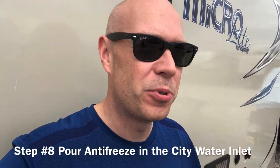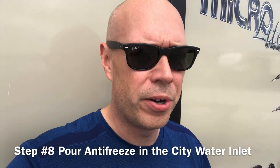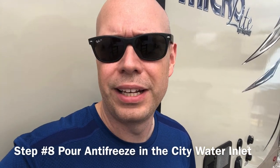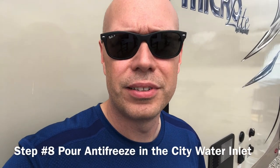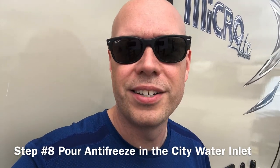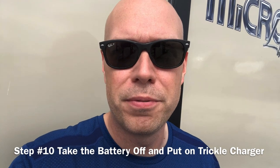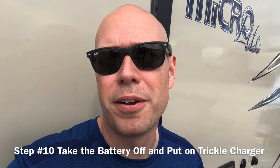Step eight — the city water inlet isn't in most winterizing directions, but this was advice we got from MB Thomas: try to get some antifreeze in that city water inlet because it can have water in it that can freeze and break. It's a little challenging — we use a funnel and a hose to pour it in there. It's not easy and there's probably a better way; if you have an idea, let me know. Step nine, get the food out of the camper and clean it — make sure there are no crumbs so we don't attract mice. Step ten, the final step, is to take the camper to storage, take the battery off, and put the battery on a trickle charger. Those are the 10 steps — if you have other suggestions or things you'd change, I'm happy to hear it in the comments. Stay tuned for the detailed steps next.